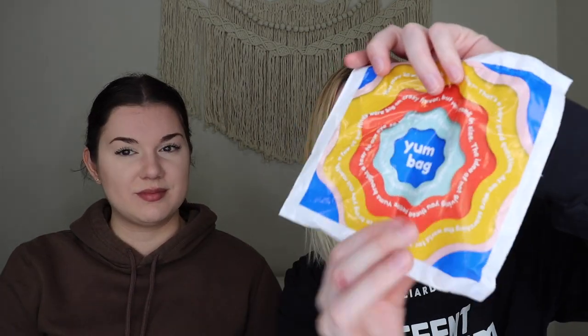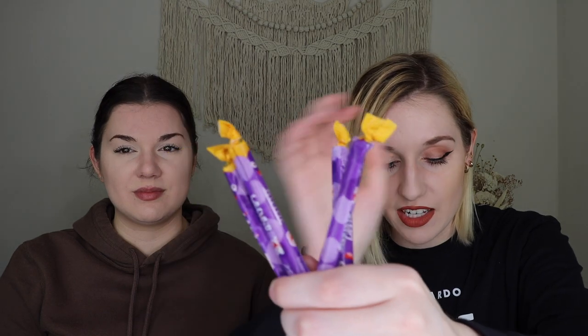The next two products are coming out of the yum bag — a little bag filled with candies, and we have four of these, so we're only going to try two. These are the grape toffee sticks, which I love the idea of. It has that artificial grape flavor. We're splitting one in half to try. I thought that was really good — it was just like a Laffy Taffy. It was a little hard at first but after a couple chews it softened. It's like artificial grape, which I actually like.